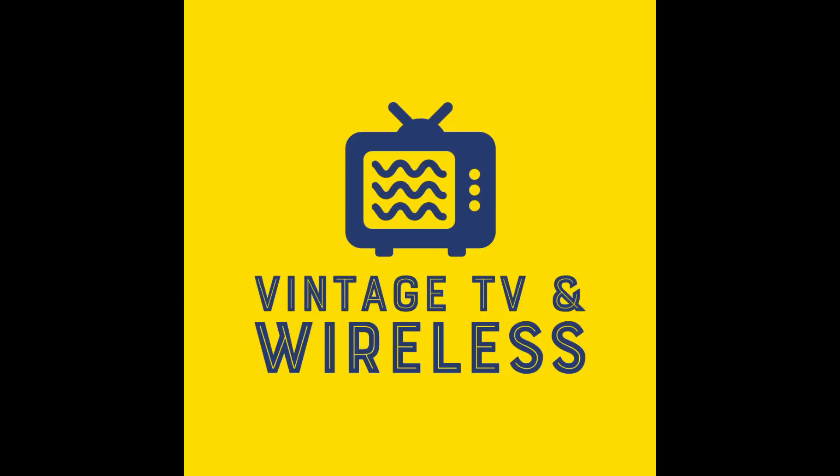Fix up the screens, they're statically beamed. Granny's records keep a-spinning.